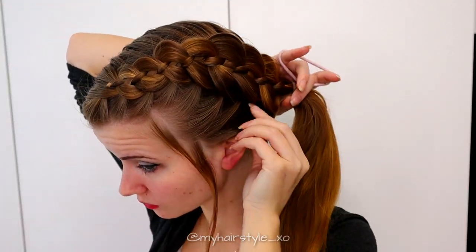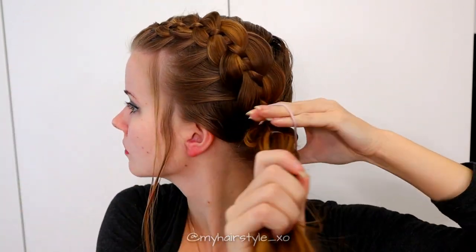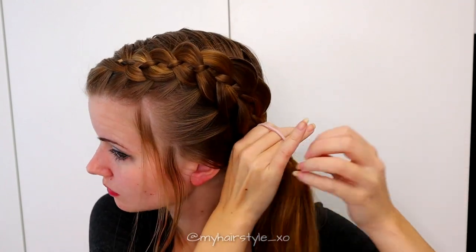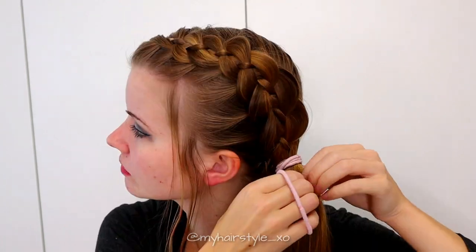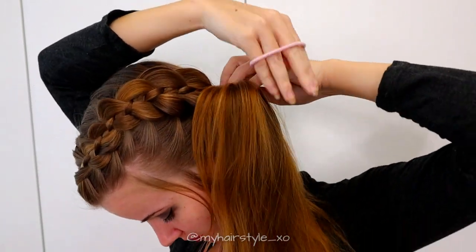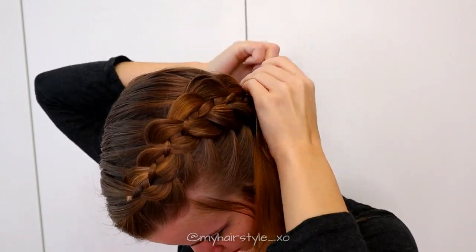Next I take an elastic and create the ponytail. Then remove the elastic from the braid. Take another elastic and start to create a bun — first I create the inner piece of the bun shape.